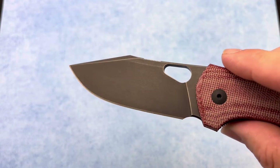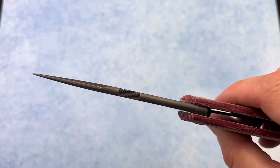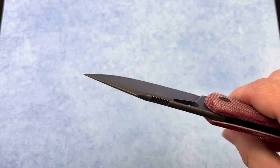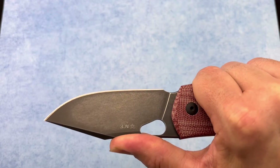Looks really good on this knife. I also love how Giant Mouse does these contoured spines on their knives — it's a nice bonus and it always feels really good in hand. As well as their jimping — it's always in the correct spot, right where the thumb would naturally want to go.